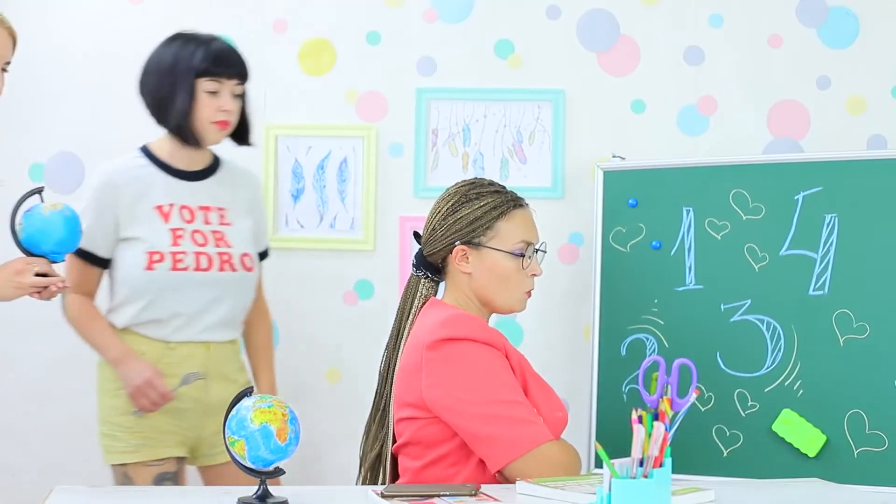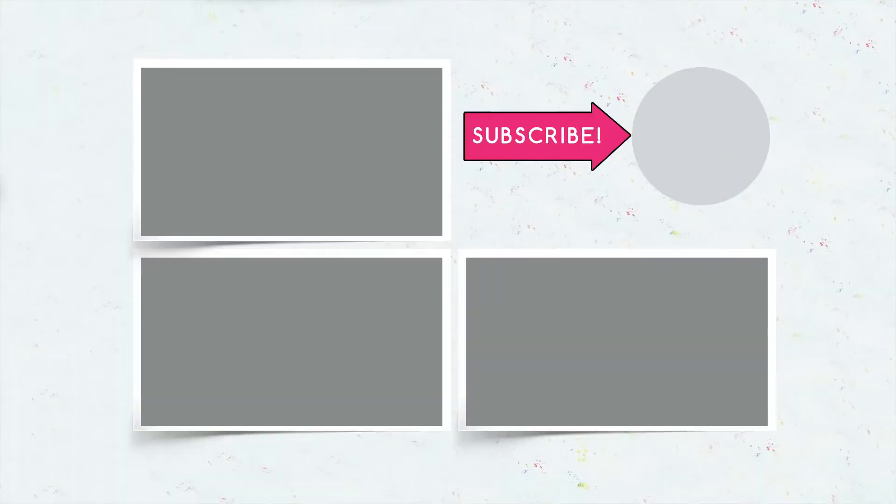Thank you, Miss Elizabeth! Did you like our edible school supplies? Write in the comments what you will bring to school — a crunchy notebook, sweet bookmarks, or a chocolate globe! Don't forget to give a thumbs up, subscribe to our channel, and click the bell so that you don't miss sweet new ideas on Troom Troom.